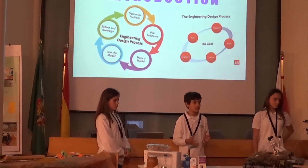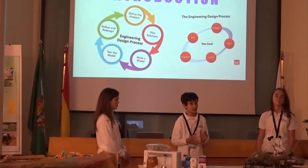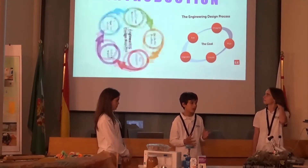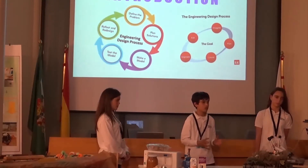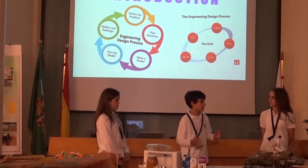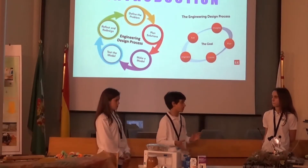We are going to try to build a nest that should float on water. Our main objective is to understand how an engineer works with the engineering design process, as it is the way to work that STEM for Young has provided us, instead of working with the scientific method. Here we have several images about what this process is about, which we will base the whole project on.